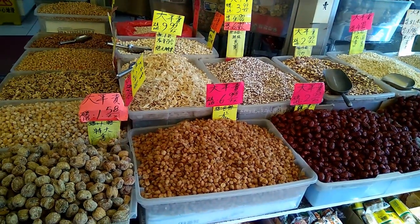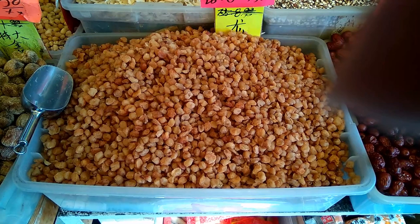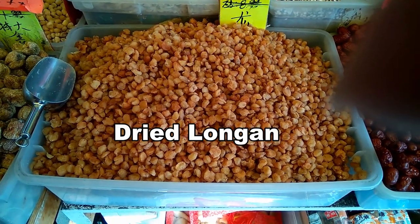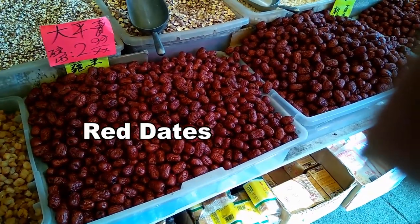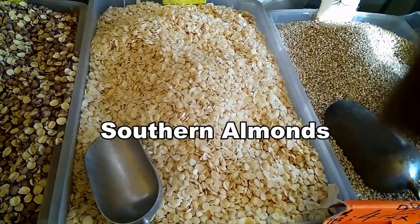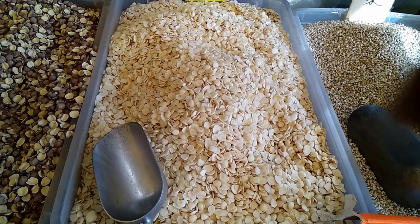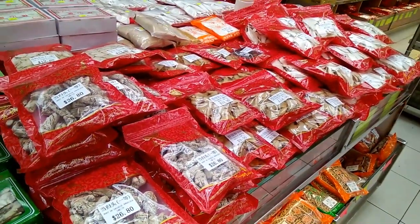We're going to this Chinese herbal shop to do some shopping for Chinese herbs and ingredients. Here you can see the varieties of ingredients available. You have some yuangu — you have the Chinese red dates, and over here you have the southern almonds. These are the small ones; the northern almonds are larger. There are many different varieties of herbal ingredients you can use in your recipes.